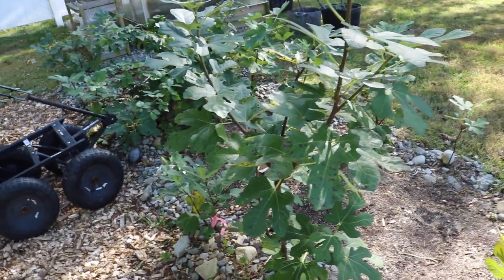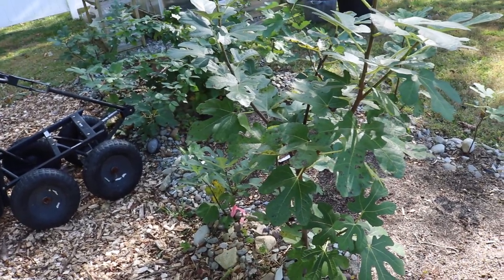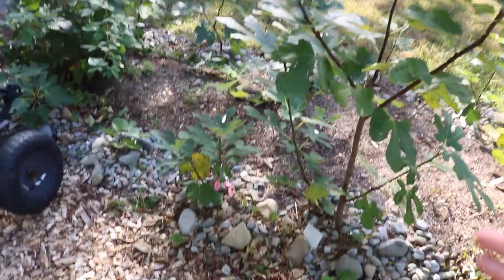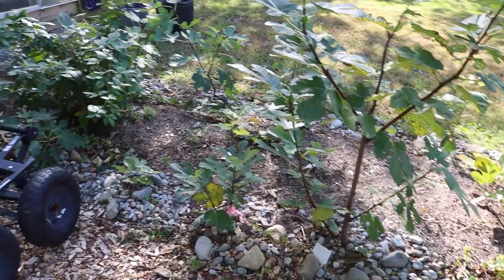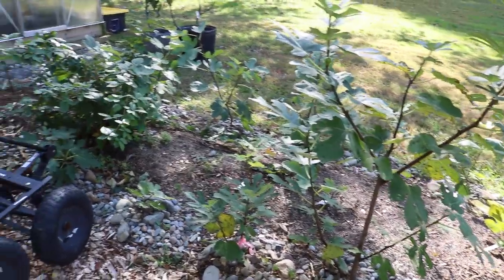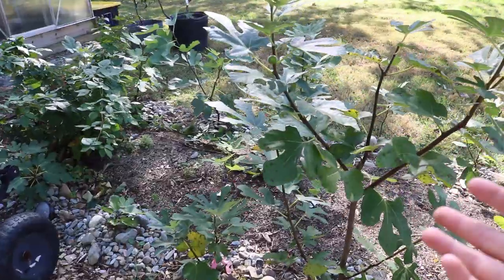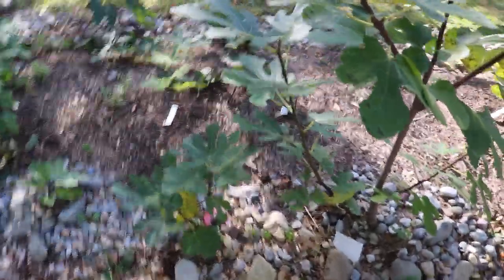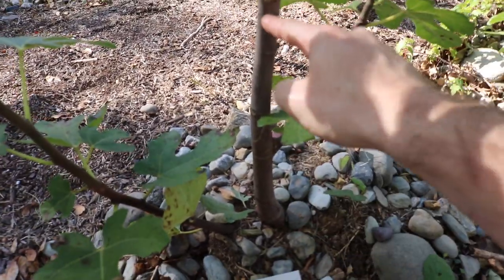So my method is: if this tree is going to die all the way down to the base anyway 99% of the time, why not just cut them down at the base? Why not skip that whole process? I can preserve that wood, do whatever I want with it — I can even put it in the fridge to get it through winter and then stick it in the ground to create new trees. Or I can simply protect it after cutting. I take the cutting and throw something over the bottom of the tree. If I cut the tree down to about a foot, I can easily protect a foot of growth.